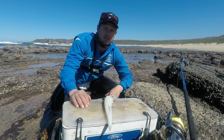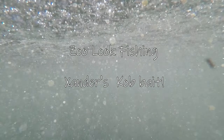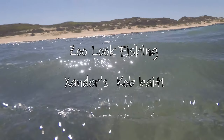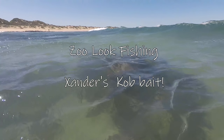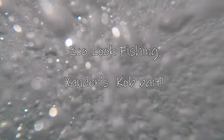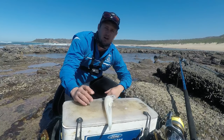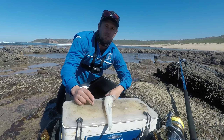With Coptober just around the corner, I thought I'd show you guys my favorite cob bait. This bait is predominantly the first bait that I always throw for a cob, so yeah, I'm gonna show you guys.